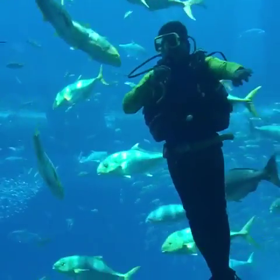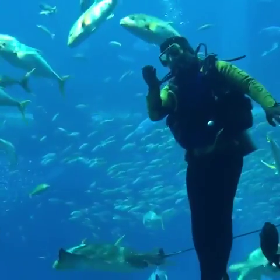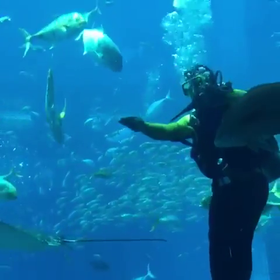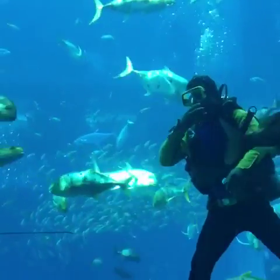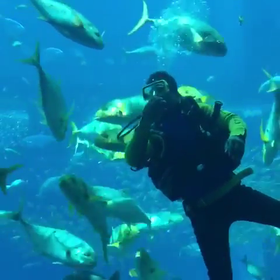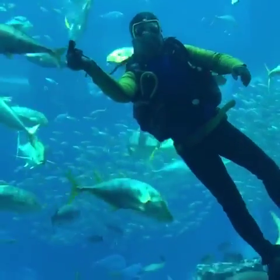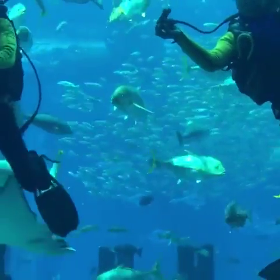Divers, can you please show us your regulator? Stop blowing kisses — I'm already taken! Come on, show us the regulator. There you go, so that's the regulator. And the air bubbles you see — that's the air coming out of the cylinder. Thank you, divers.